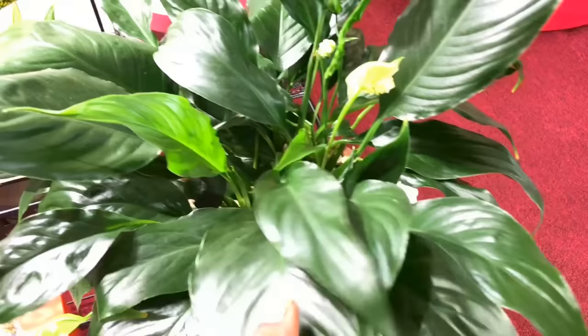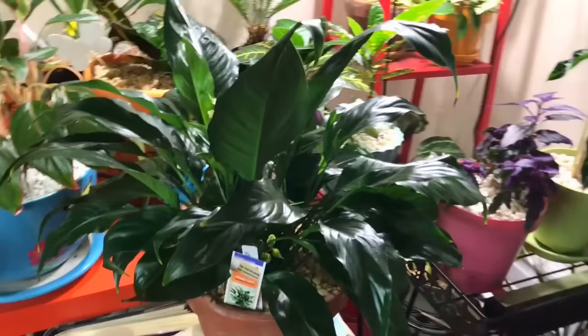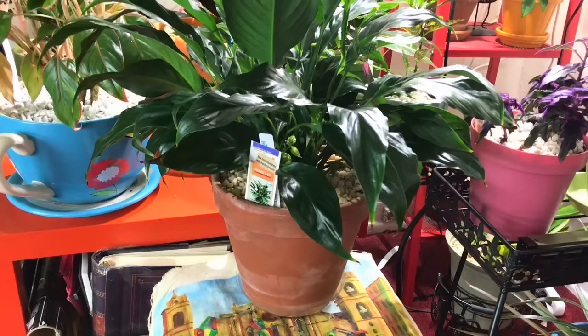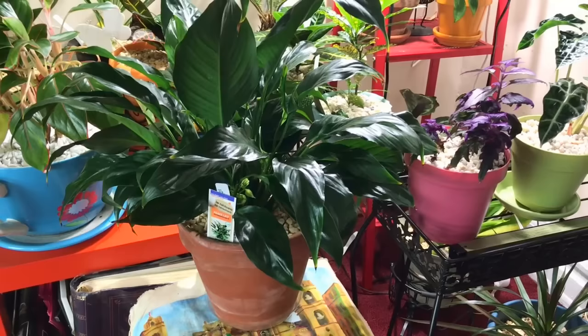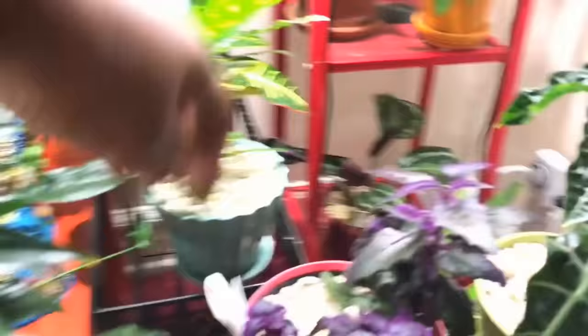Here's my peace lily — it has been providing me with flowers for months and months. It's doing very well. You know when to water a peace lily when it droops. Because I have it in a terracotta pot, be mindful that terracotta absorbs water more, so you'll find yourself watering more frequently than with ceramic, glass, or plastic containers. With my peace lily, I have to water her maybe every three to four days.